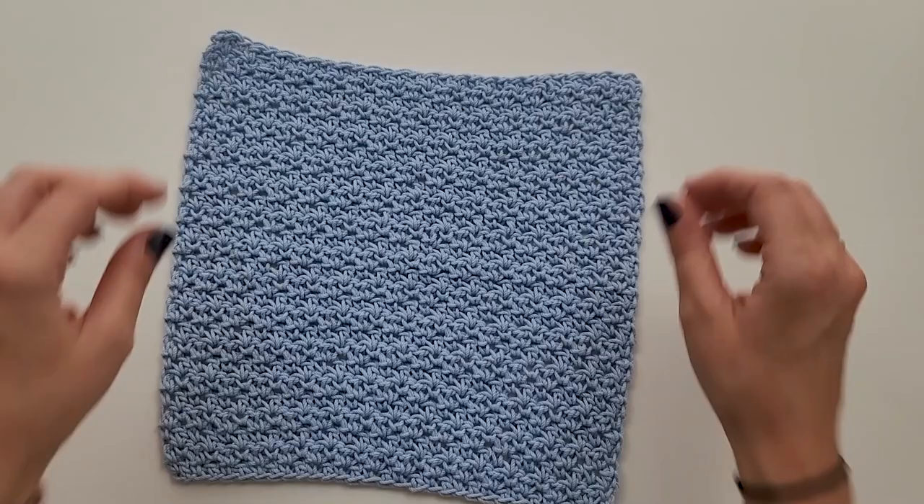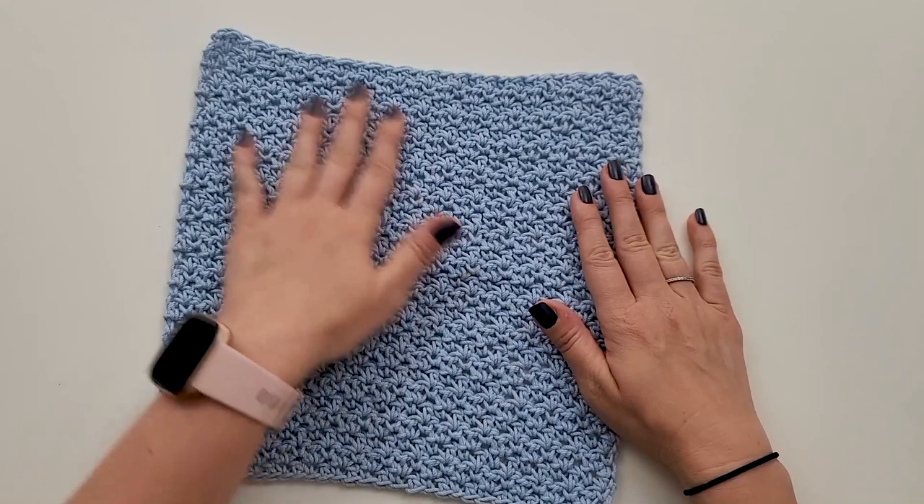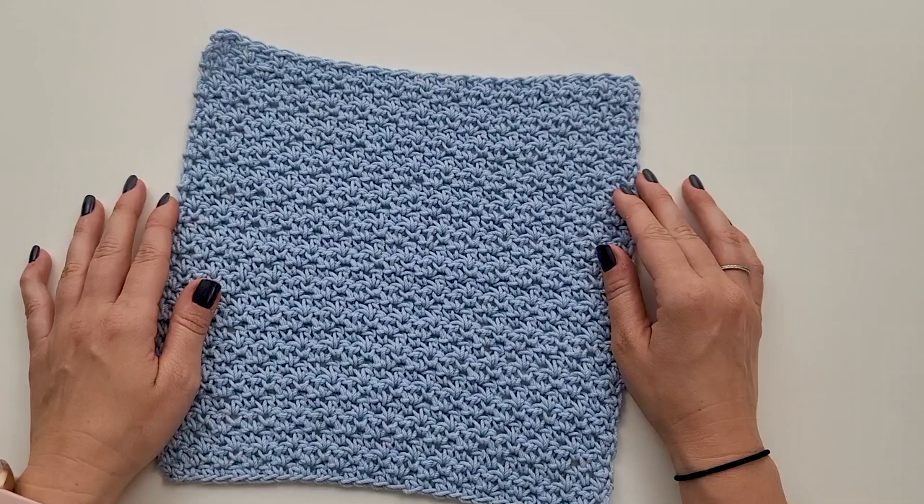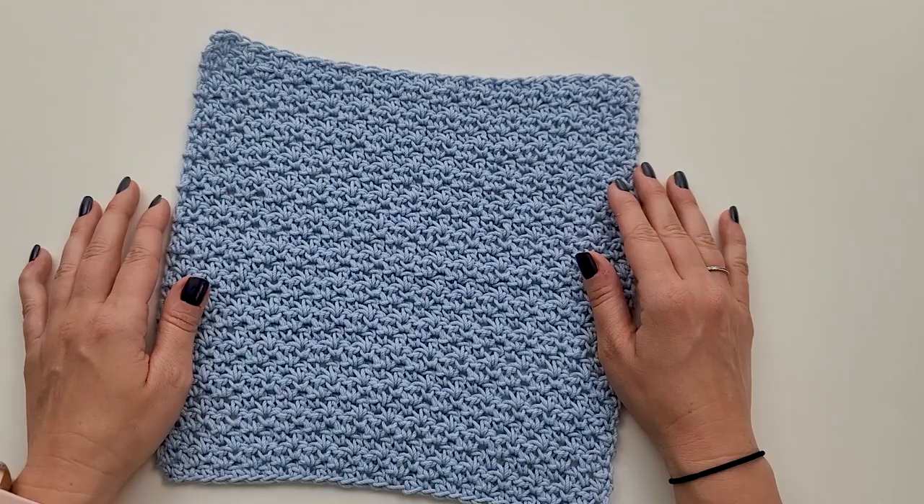If you liked this easy, beginner-friendly stitch combo and love the texture like I do, be sure to check out the rest of the Camellia crochet patterns that I have. I'll list them in the description for you to check out each one. Thank you so much for watching. I hope you'll subscribe to my channel and have a wonderful day. Bye.